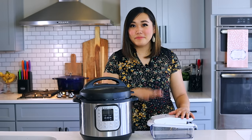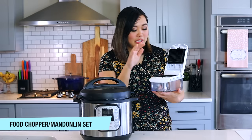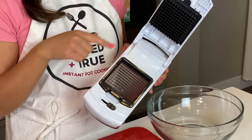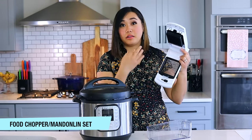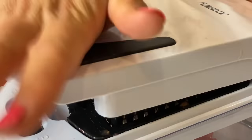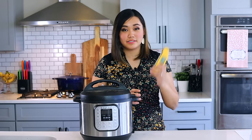Next is this vegetable chopper — I'd had my eye on it for a while and finally bought one after my friend Amber from Amber's Kitchen kept posting about it. You just put your vegetables in and slam it shut. It comes with a ton of different blades, including a small dice, a mandolin, a spiralizer, and a juicer. I've been using it a lot in my kitchen and really like it.